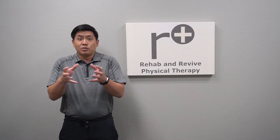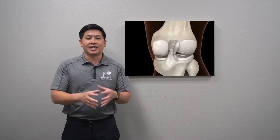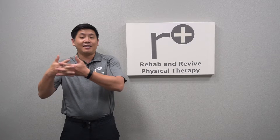What ensues is medial-lateral instability where it feels very frightening to move from side to side or even turn. The five-year outcome for surgery or non-surgery are about the same for function, so some people choose not to even have surgery at all.